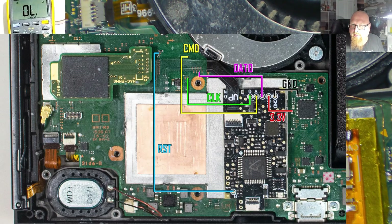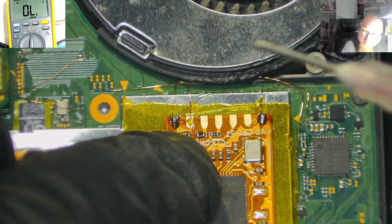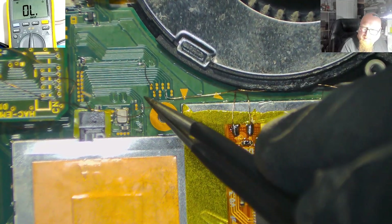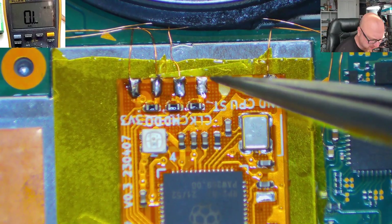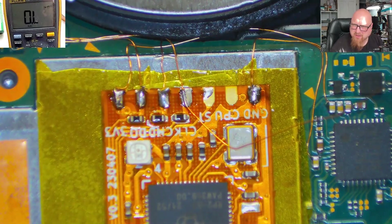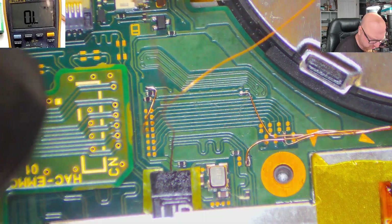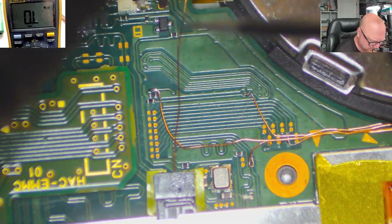CMD and CLK. That zero point — .0 is here and soldered. CMD first — CMD is here and soldered. Now CLK — CLK is here and soldered. So now we need point B, RST, and the CPU point to be soldered. This is point B, RST. And the last one is the wire from the CPU.